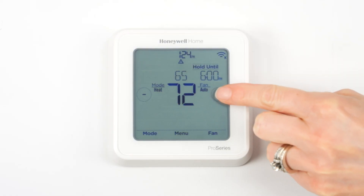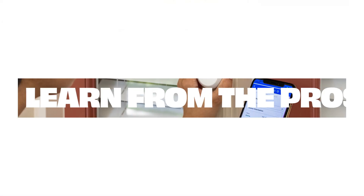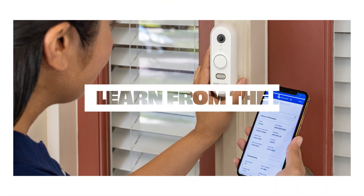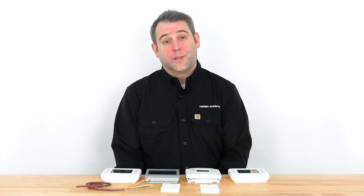Is your HVAC system not operating the way it should be? The problem may be your thermostat isn't wired or configured correctly. Hi, I'm Duncan from Resideo. During this video, I'll cover how to resolve the seven most common thermostat wiring and installation issues, starting with no power.